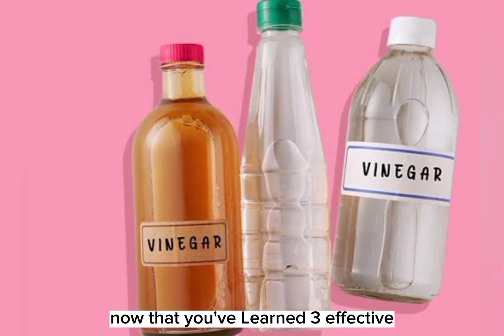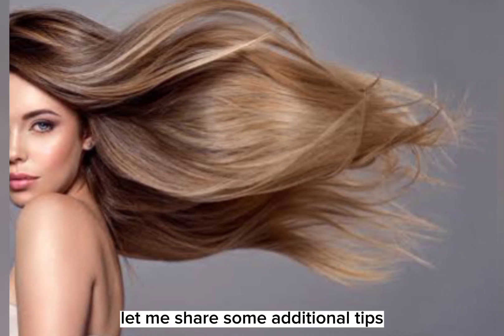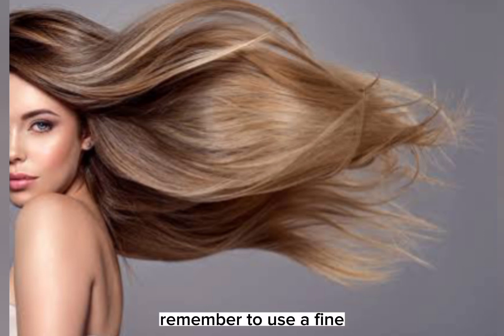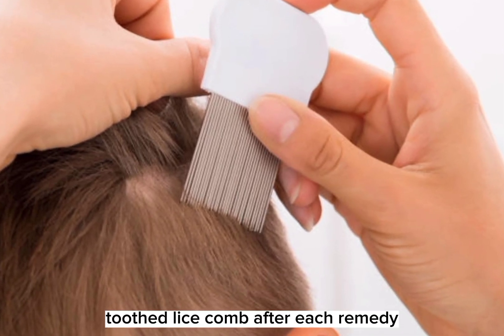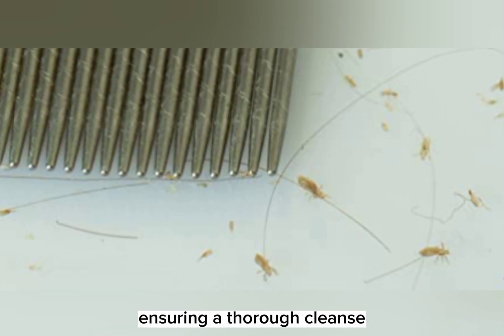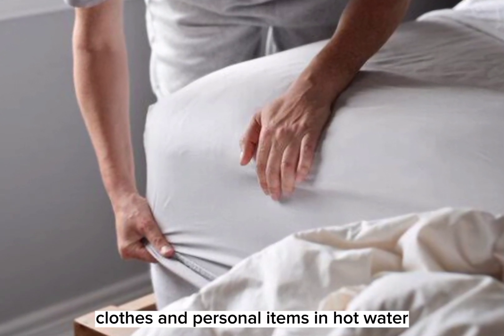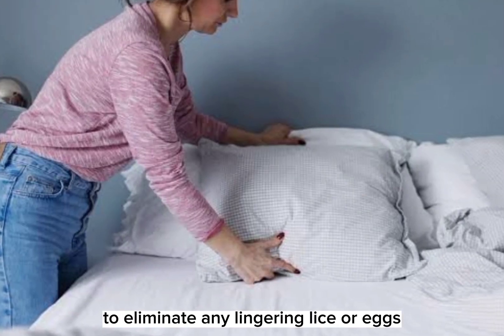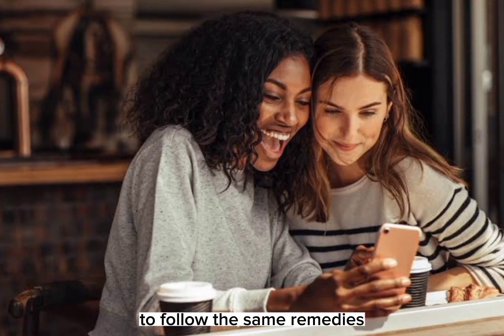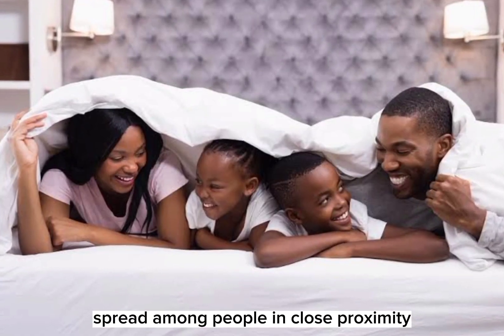Fantastic! Now that you've learned three effective home remedies to combat lice, let me share some additional tips to maximize your success. Remember to use a fine-toothed lice comb after each remedy — this will help remove the dead lice and nits from your hair, ensuring a thorough cleanse. Wash your bedding, clothes, and personal items in hot water to eliminate any lingering lice or eggs. Encourage family members or close contacts to follow the same remedies, as lice can easily spread among people in close proximity.